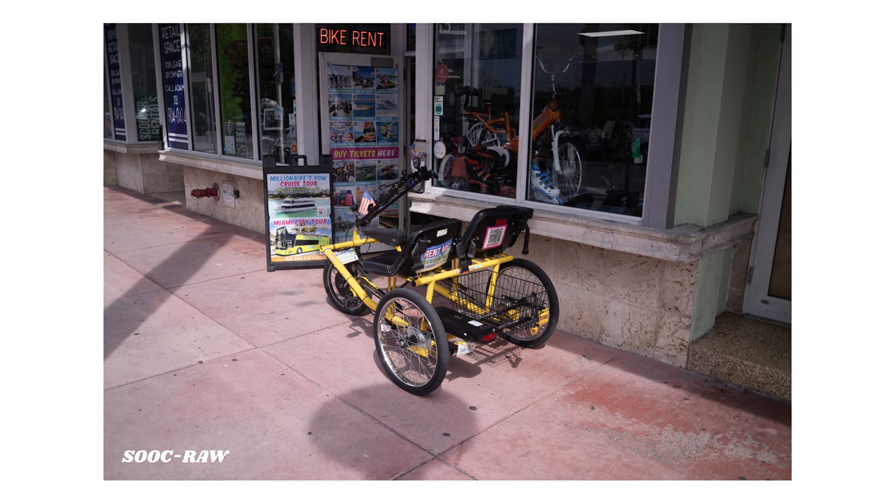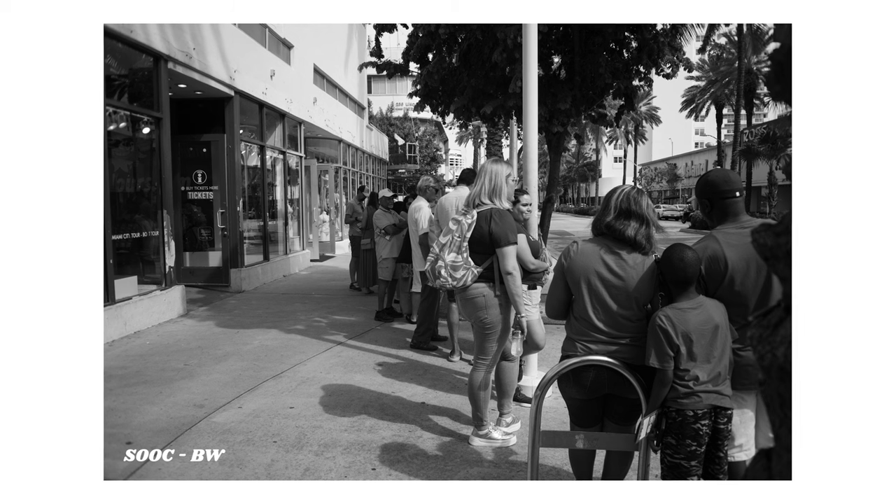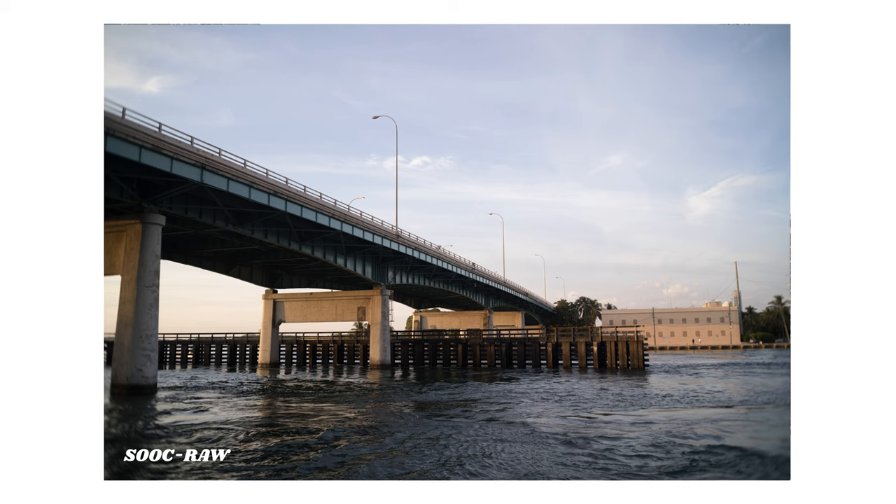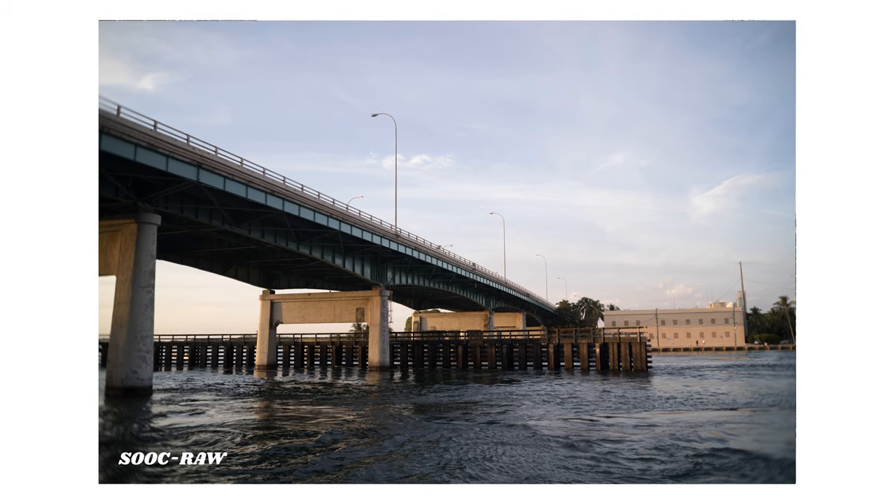Now let's talk about contrast. This lens is going to have, in my opinion, a kind of medium contrast — not too contrasty and neither super flat. When I shot with the TT Artisan 28mm f5.6, one of the reasons I got rid of that lens was because it was super flat — it lacked a lot of contrast and I just didn't like it. This Brightening Star sits right in the middle.